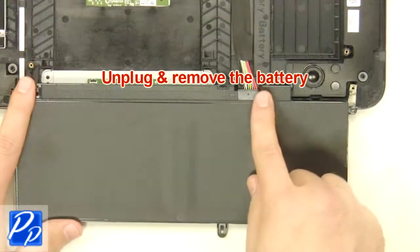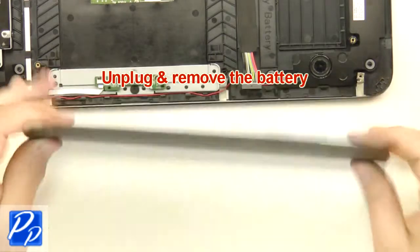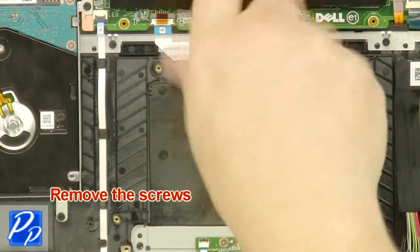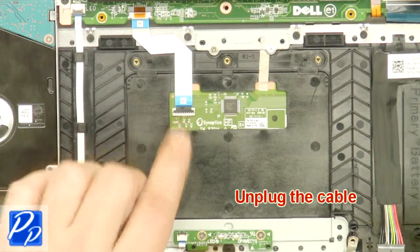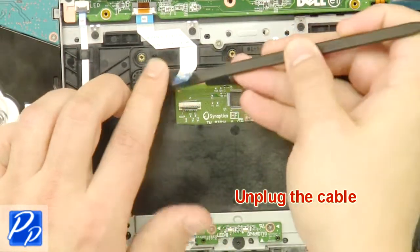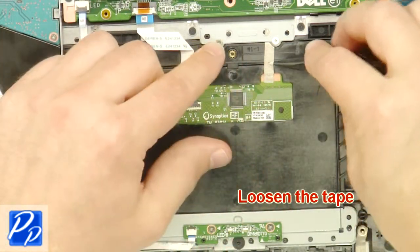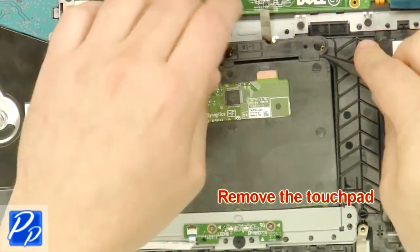Unplug and remove the battery. Remove the screws. Unplug the cable. Loosen the tape. Remove the touchpad.